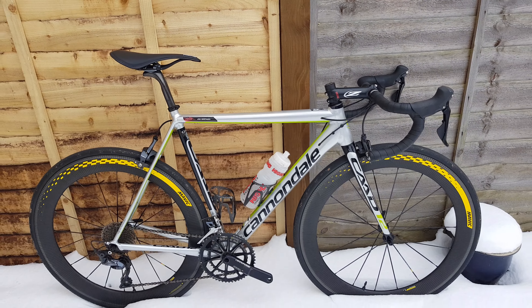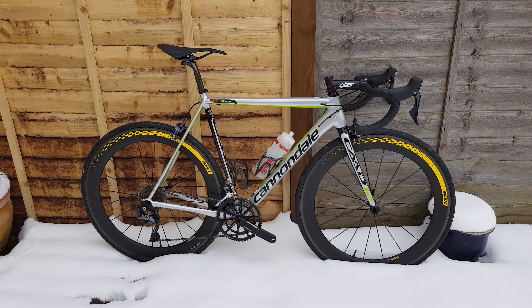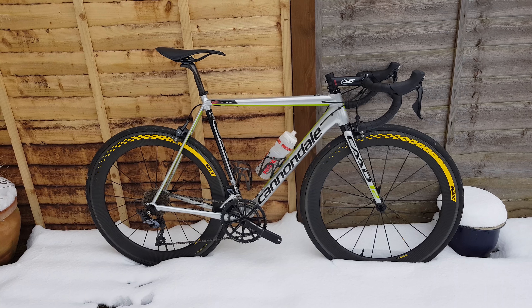So yeah, that's just a quick update on how the CAD12 is doing. Hope you guys are staying safe in the snow. Thanks for watching — please subscribe, comment, like, and have a good day. Goodbye!